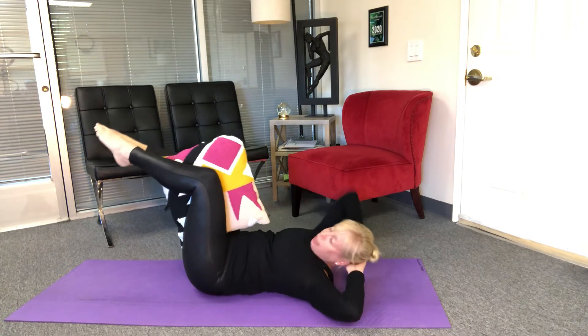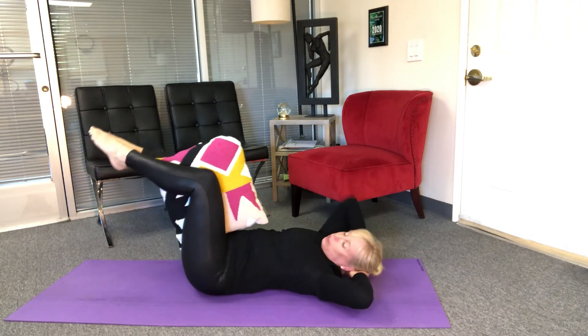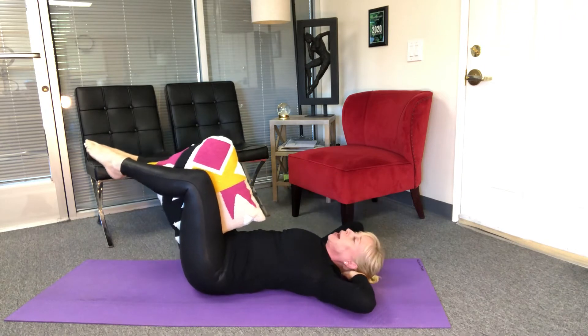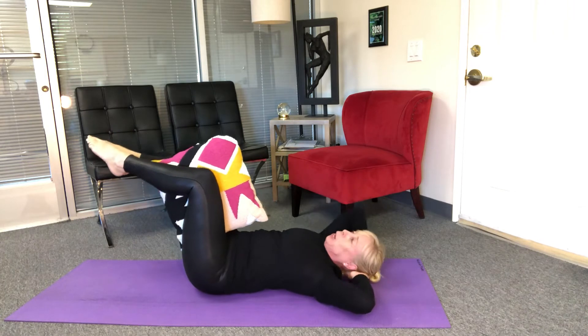And now I'm gonna come cross, cross and back — squeeze those legs — and back, squeeze and back, squeeze and back, squeeze and back.